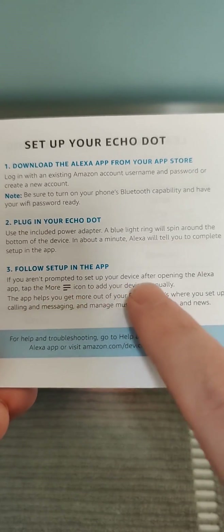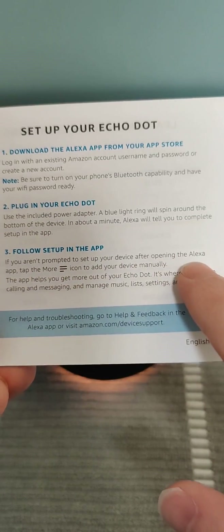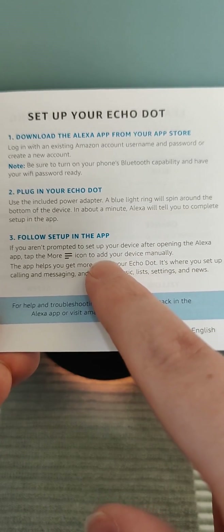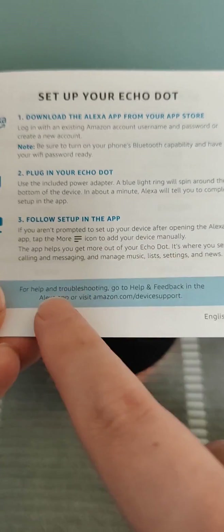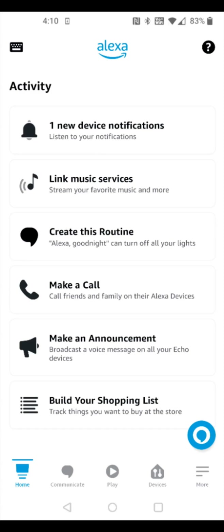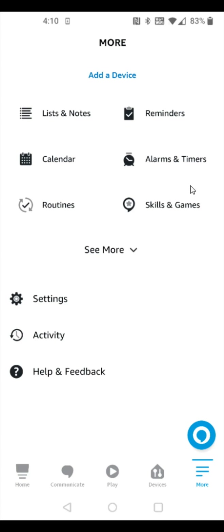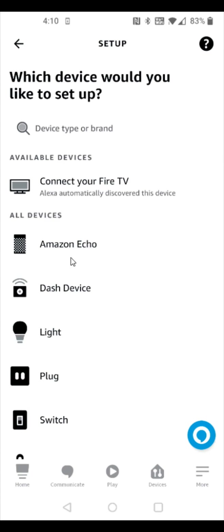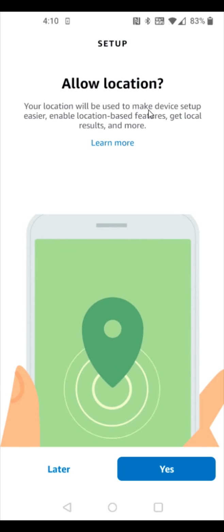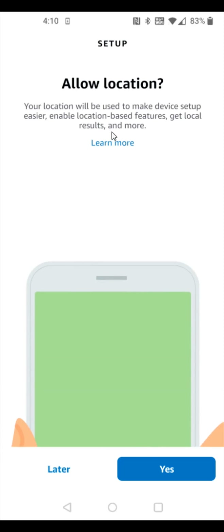Head back over to the app — when you open it, it should prompt you to set up your Alexa device. If it doesn't, tap the more menu button to add the device manually. In the Alexa app, click the more menu in the bottom right-hand corner, then click 'add a device'. Select Echo, then Echo Dot, and allow location to be used to make device setup easier by clicking yes.